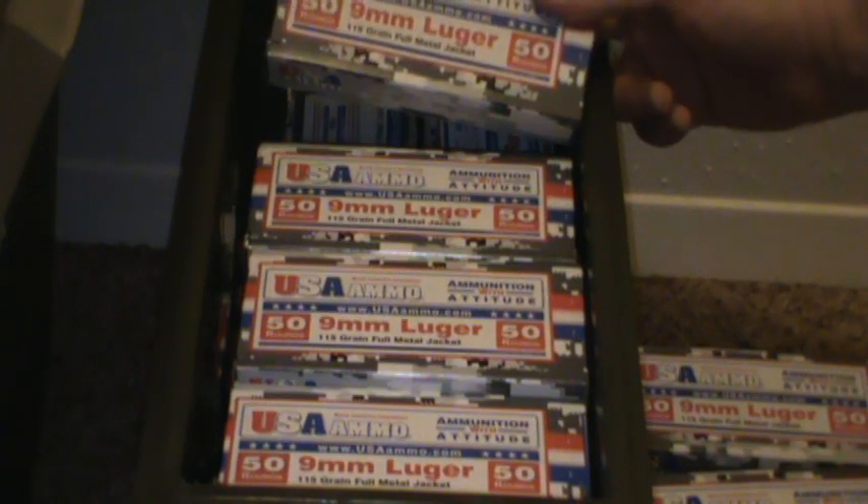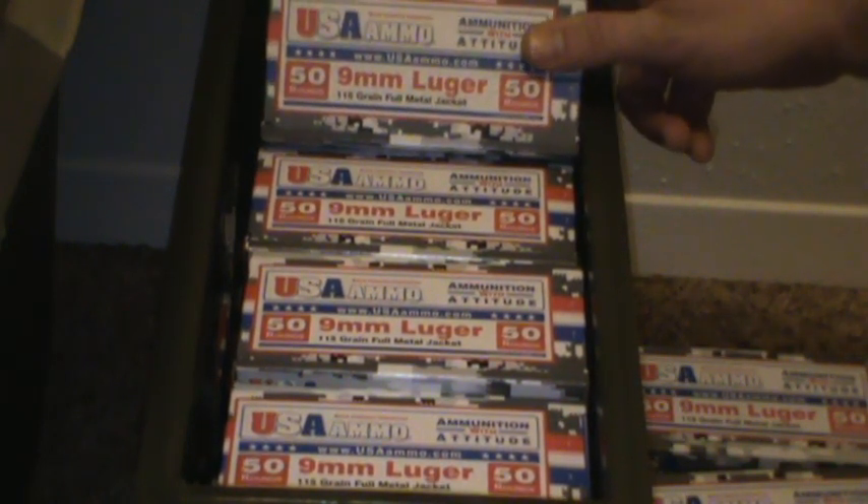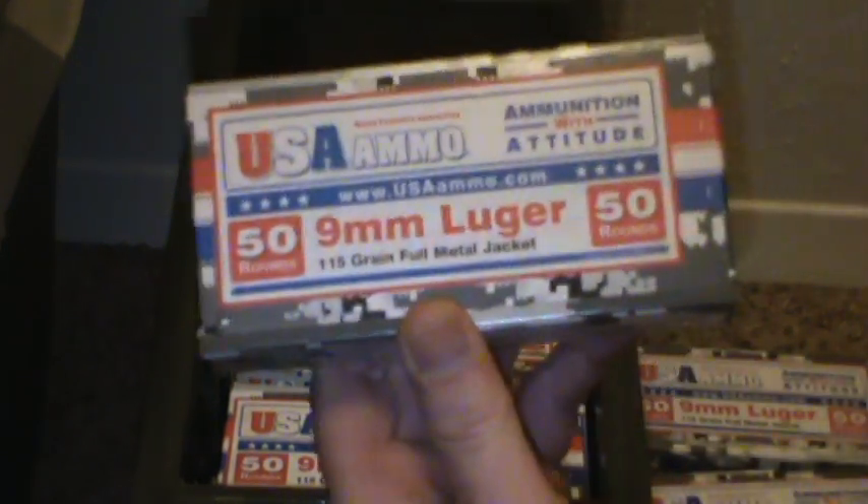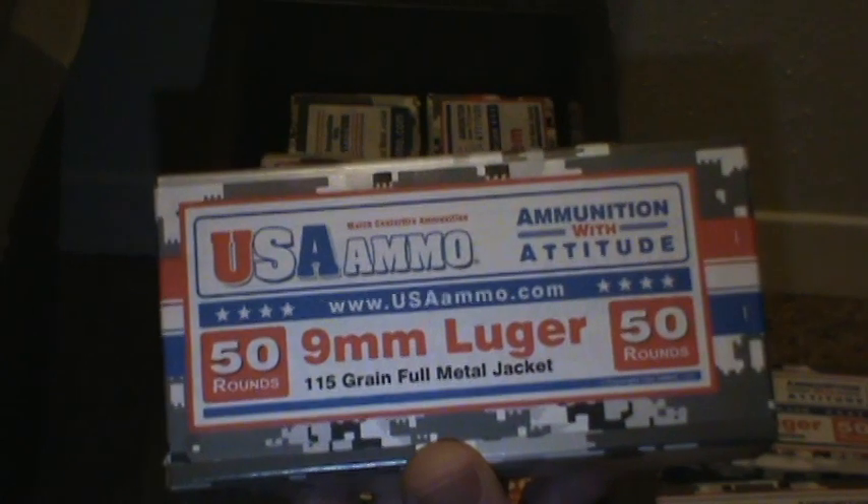But I noticed Armory Channel — Pete was talking about wanting to get some ammo and left a comment. I buy my ammo at USAammo.com.